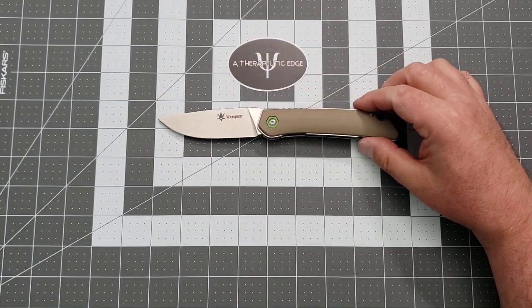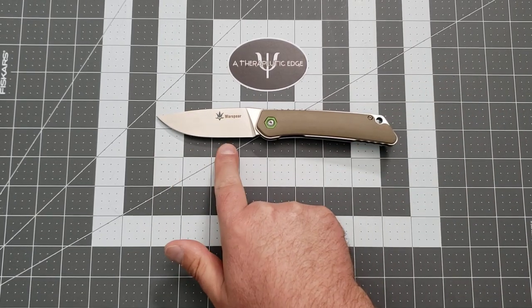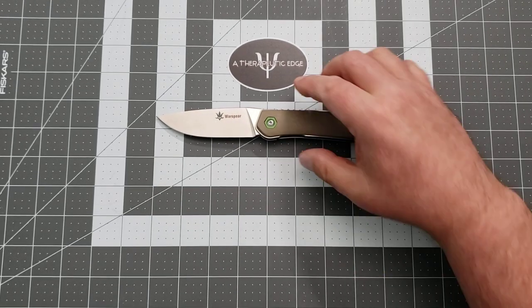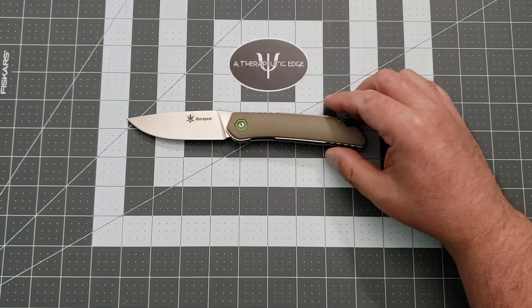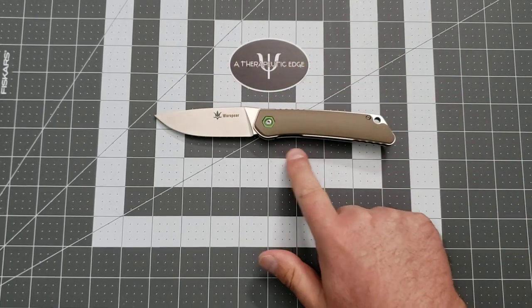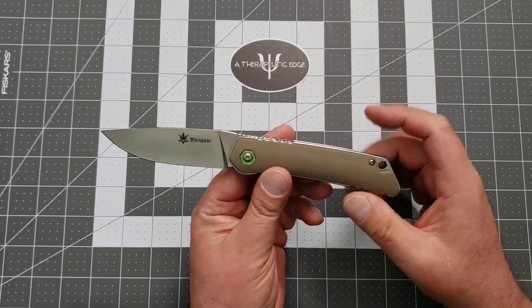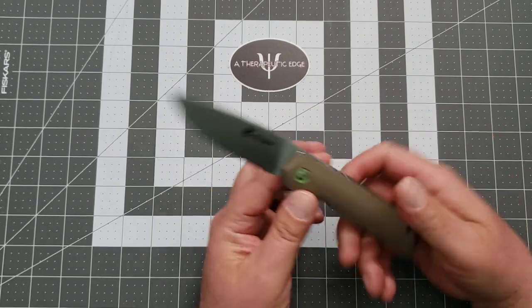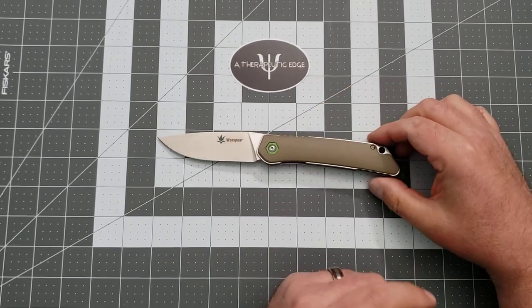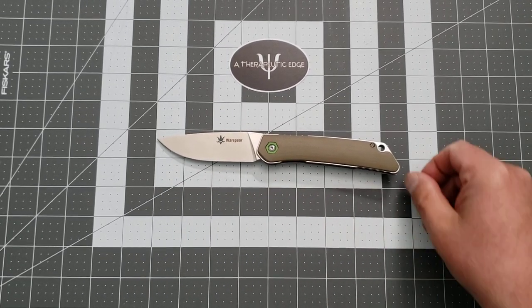Let's get some size specs out of the way — this is not a small knife. You get three and a half inches of cutting edge. The grip area — from just behind the guard area — is four and a quarter inches of handle. The handle-to-blade ratio is a little wonky for some, but I like it. It's just such a great work knife. The overall knife is eight and a half inches long.